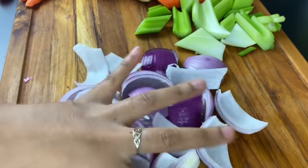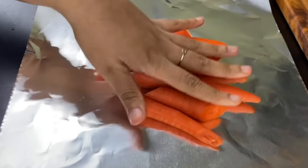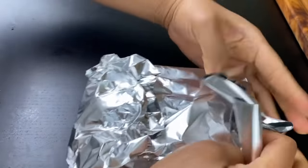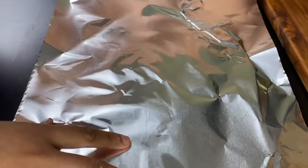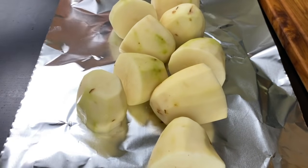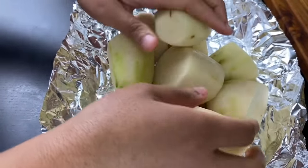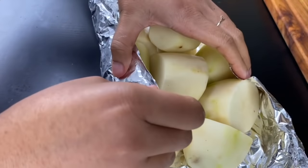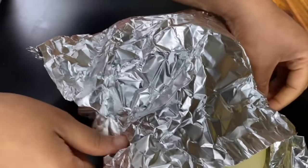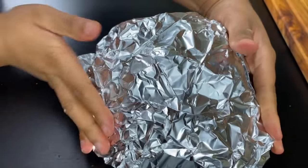I'm going to wrap the carrots in some foil — this keeps them out of the gravy but still cooking. Just wrap it up tightly in a tight foil pack. I'm also going to do the same thing with the potatoes. The potatoes are really big, so you need to maneuver them so the pack is the right size to fit in your Instant Pot. I'm stacking them on top of each other so it can fit well. Of course, this is going into our mashed potatoes, so the potatoes will not be overcooked even though we're cooking them in the Instant Pot for a long time.